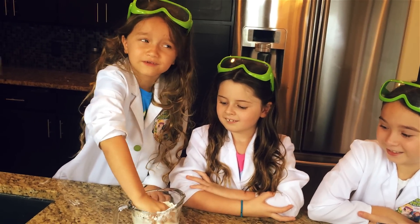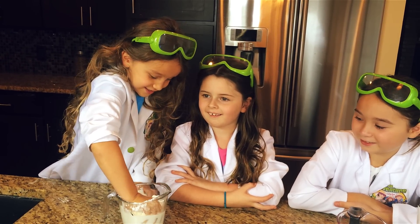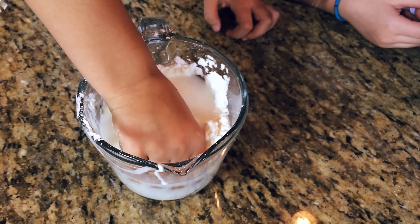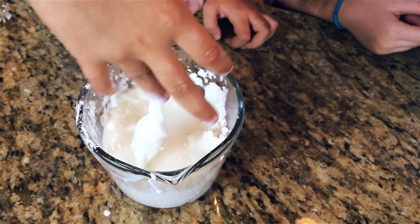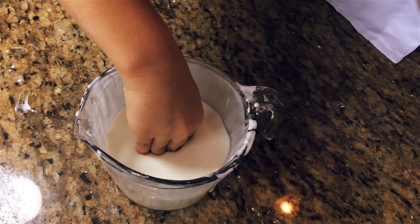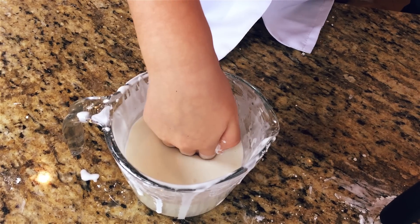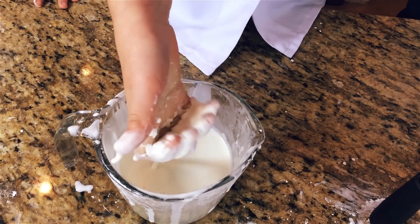I have no idea what it feels like. Do you hear that noise? Yeah, I just did. The cornstarch absorbs the water really quick. That is so cool! If you hit it real fast, it acts like a solid. This reaction in the science world is called Oobleck. Oobleck? The second you stop, it goes through your hands. This is so weird!